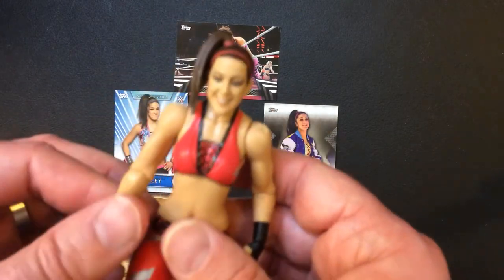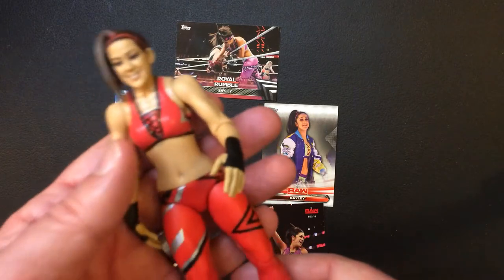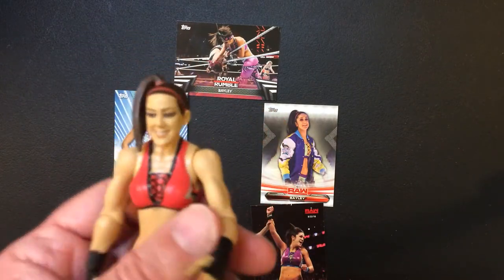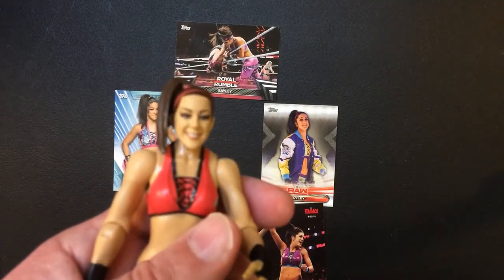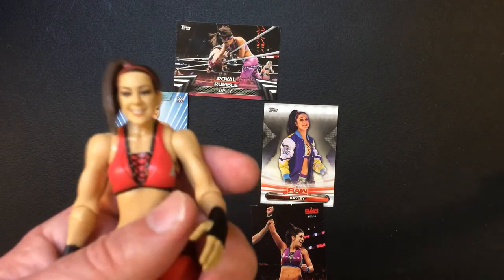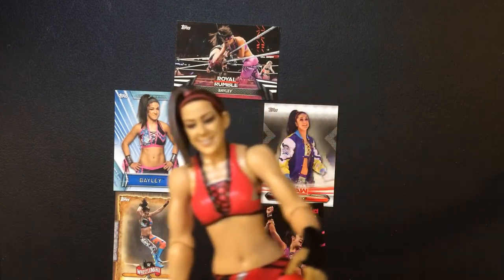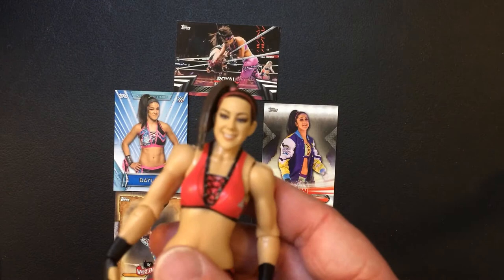If you're a Bailey fan, I think this is worth picking up and you'll find it under $15. It's definitely one of the better faces I've seen on the Baileys for this style. I do have the current Bailey Elite, which there's a video on, and I've also picked up another one which will be shown in the near future.